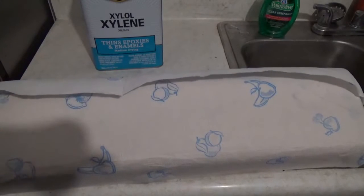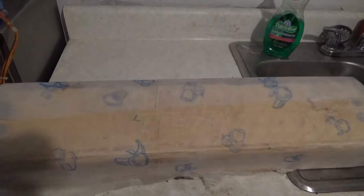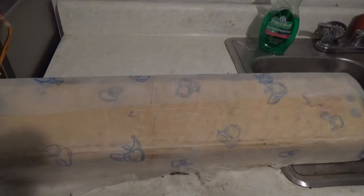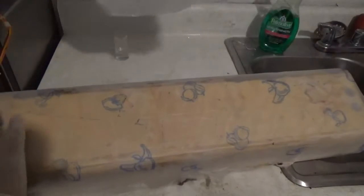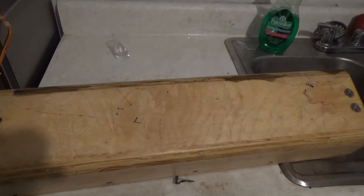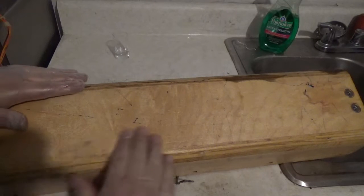I'll let it sit for about five minutes. I got a shot glass and filled it with some xylene, got my gloves on, and kind of just smoothed it all around. Let it sit for about five minutes. Now I'm going to take off all the paper towels. Depending on your adhesive, sometimes if you let it sit and dry this way, you can peel it all off. Look at that — bam. That's beautiful.